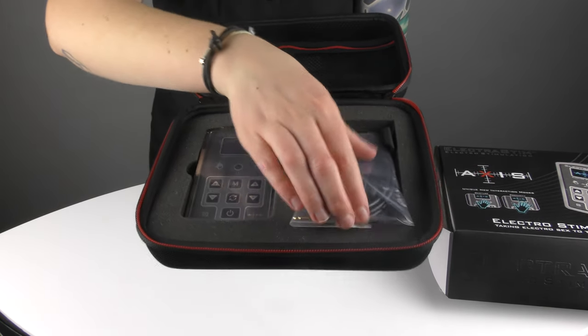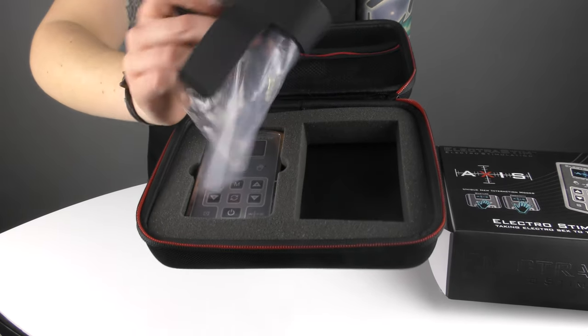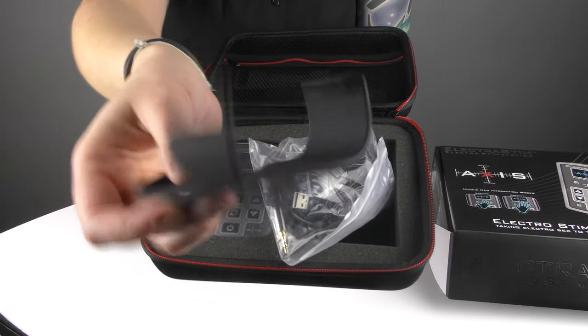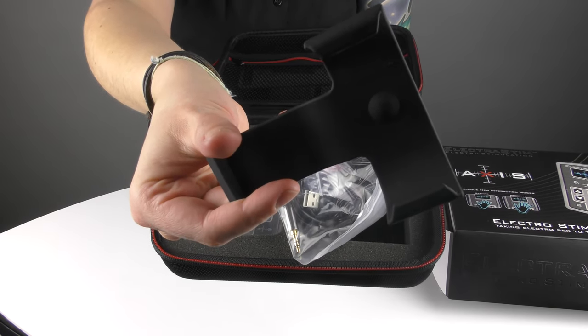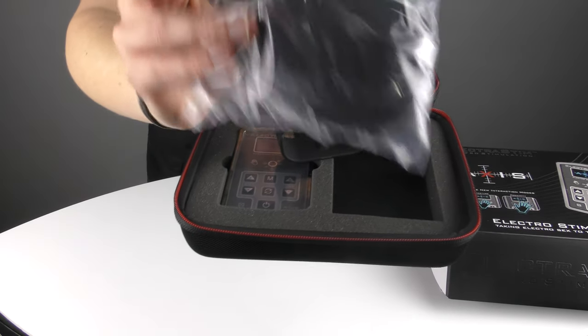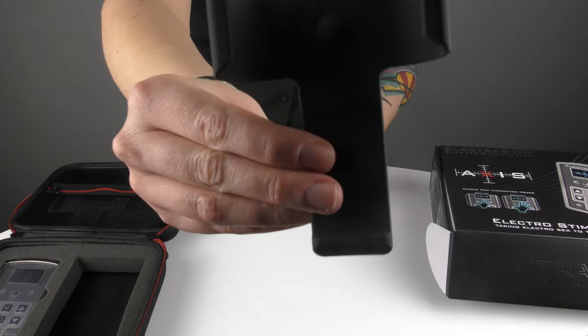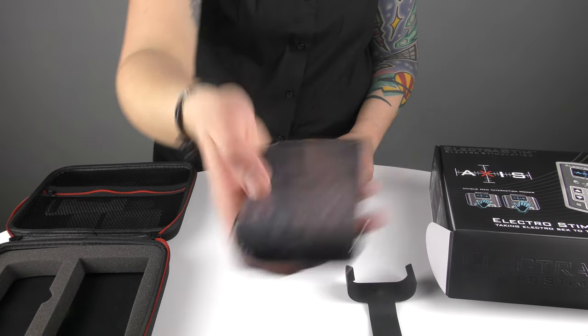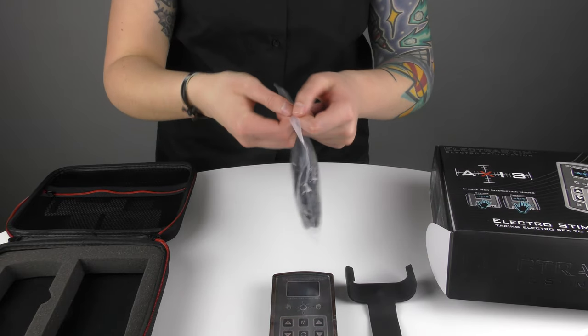On this side you have your belt clip, which simply slides on to the back of Axis, and also your cables — I will go through the cables separately. So: one belt clip, one shrink-wrapped Axis, and then we also have a little bag of cables.